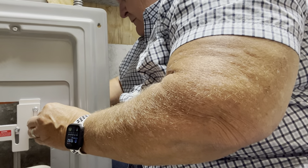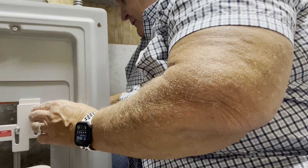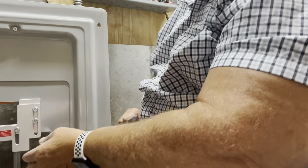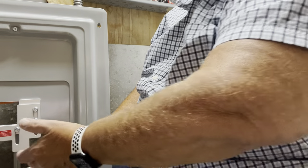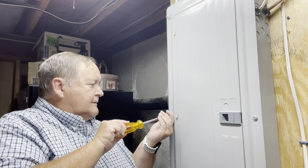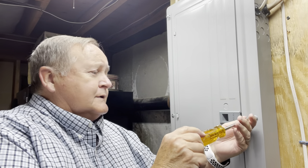Put the final screw in and tighten them all. Now I am going to put the panel face back on. When I come back, I will show you basically why this is here and how it's going to work — to let that 50 amp breaker be on when the main is shut off. I'll catch you in a minute.